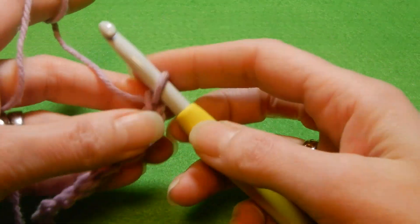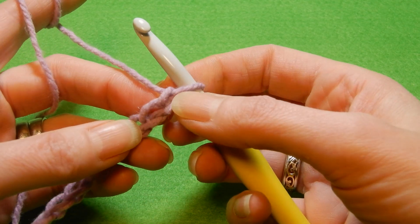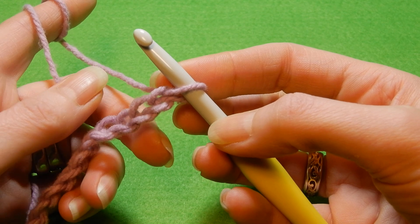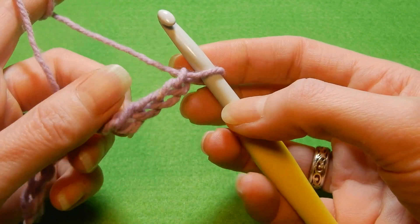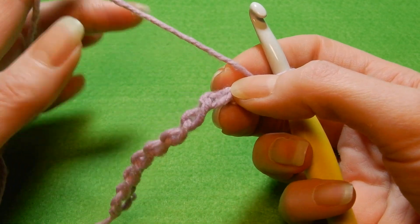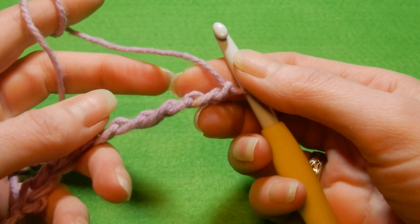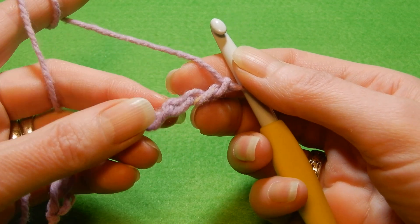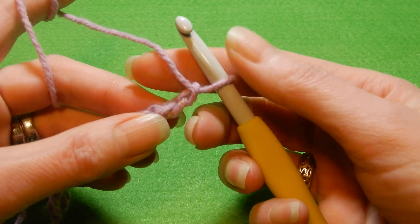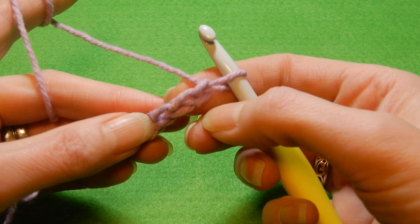It doesn't matter. I have here ten chains — we're gonna do a small sample. We're gonna skip the first chain and into the second chain from the hook we're gonna do a single crochet. But first we're gonna flip the chain and work through the bumps — the back of the chain. I will suggest when you work with this stitch, at least in the beginning, when you cast the chains please cast them a little bit loose — it's gonna be easier.